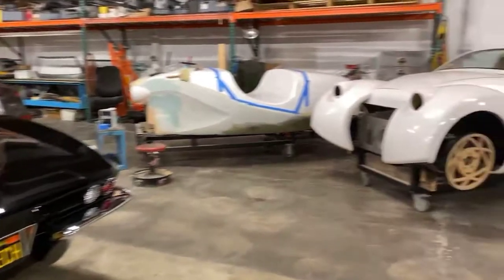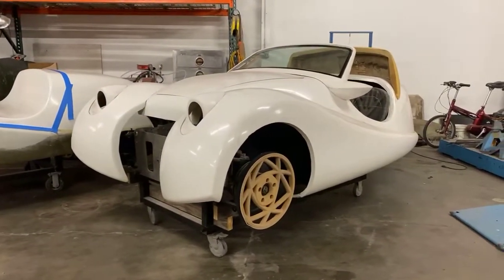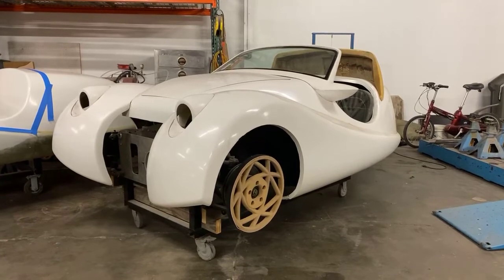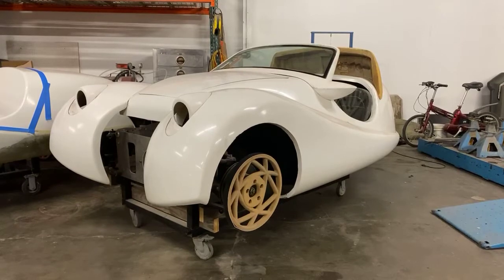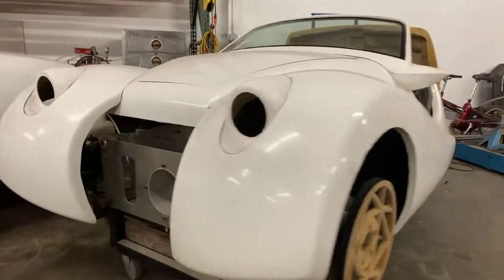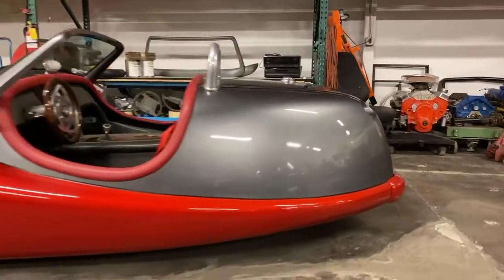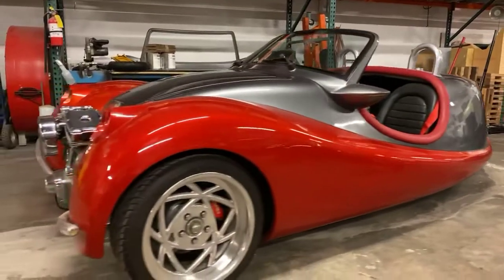Let's talk about this one first. So this one right here — I call it a BSA because I'd like to bring back the BSA name. It's a vehicle I designed and built from the ground up. You'll see the finished one in a second — this one is going to be a plug-in version. Let's not tease them anymore, let's show them your pride and joy. When did you finish this one? I finished this one about six years ago.